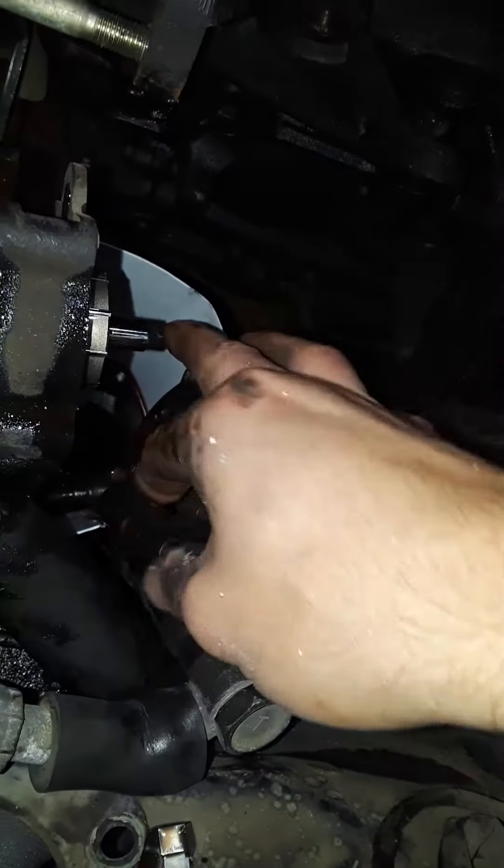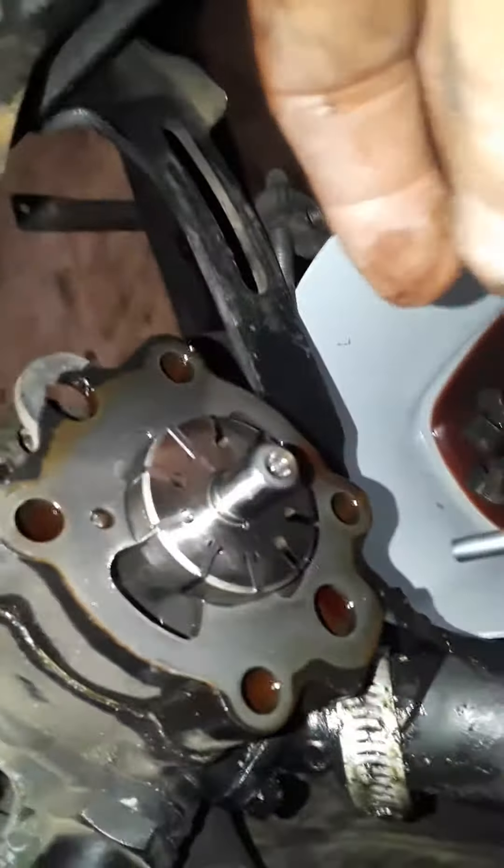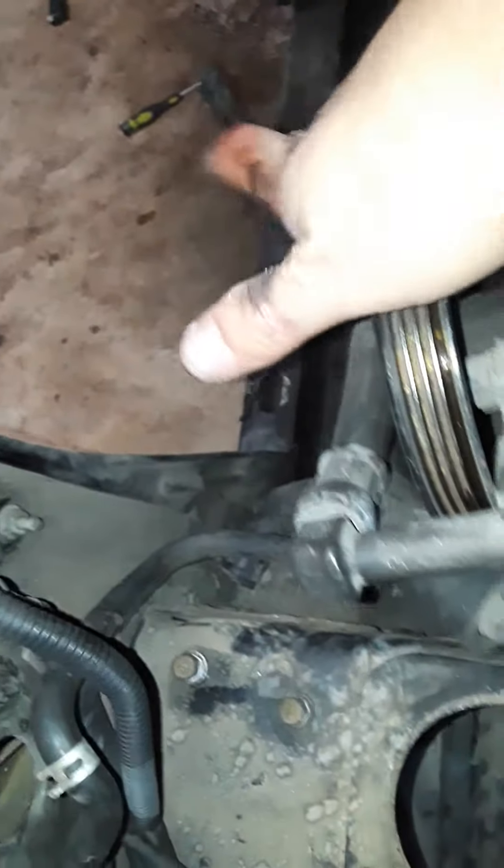I don't know if there's more or what. I dropped them. I'm going to feel for more. I don't feel any more. I don't see any in here.